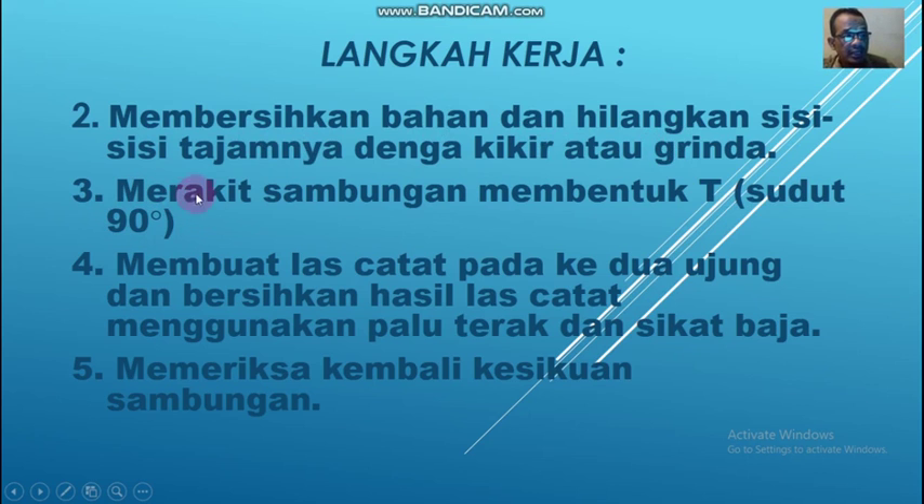Yang ketiga, kalian harus melakukan sambungan dengan membentuk sudut 90 derajat atau sudut T. Yang keempat, membuat las catat pada kedua ujung. Tadi pada gambar sebelumnya saya sampaikan ada las catat atau las ikat. Dan bersihkan hasil las catat menggunakan palu terak dan sikat baja. Setelah selesai mengelas, harus dibersihkan terak-teraknya. Yang kelima, memeriksa kembali kesikuan sambungan. Setelah di las ikat, bisa saja berubah sehingga sudutnya tidak 90 derajat lagi, bisa kurang atau bisa lebih.